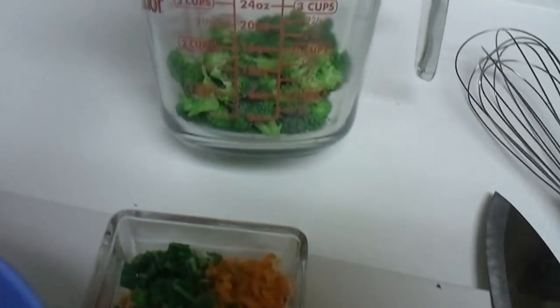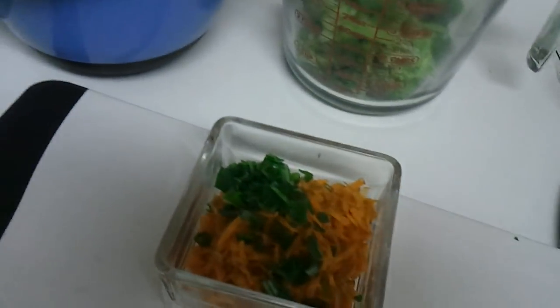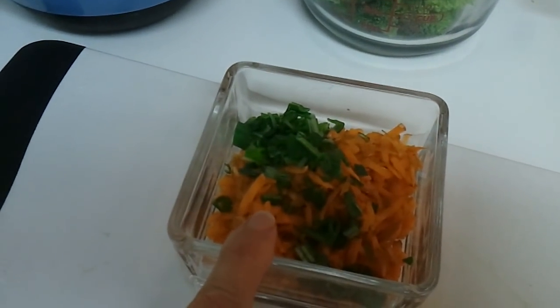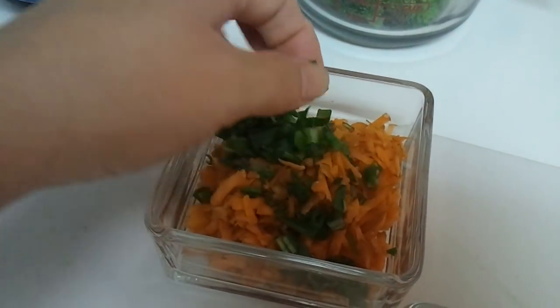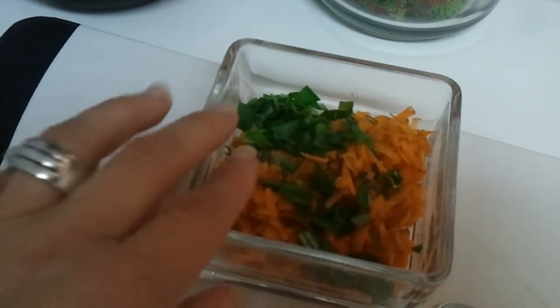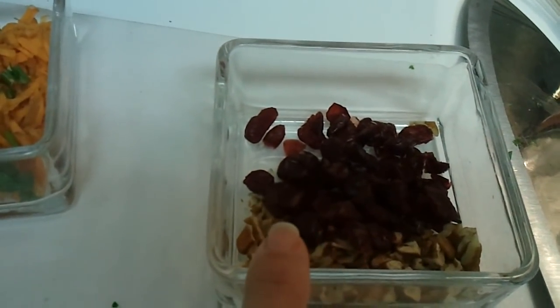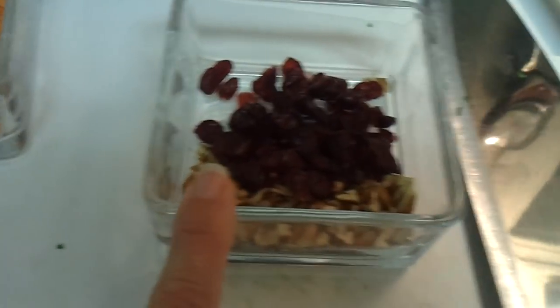I have in here about two cups of broccoli, and in here I have just a handful of baby carrots shredded, and then these are green onions — they're the tops of the Vidalia I didn't like from the CSA, but green onions. And then in here I have two tablespoons of pecans from my friend's pecan tree — that's all I had.